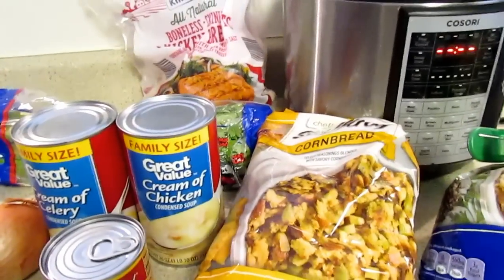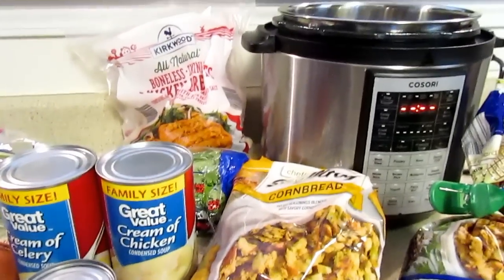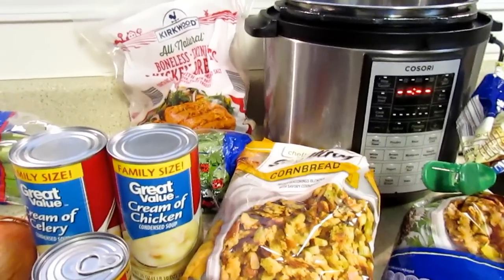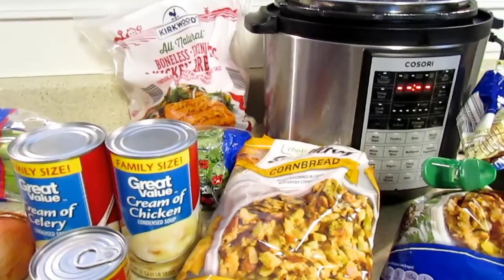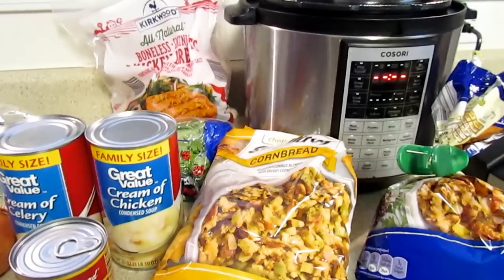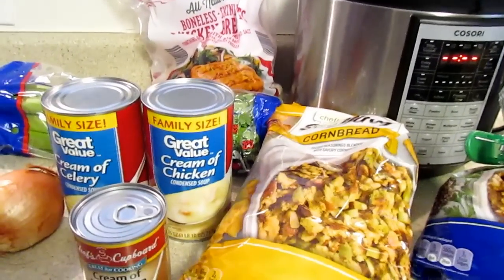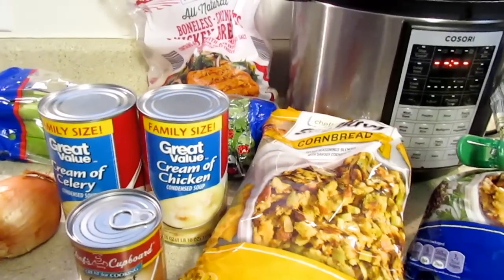Hi guys! I'm going to record the chicken casserole that I made probably months ago. I'm finally going to record this, and Trail is here to help gobble it all up. It's after Thanksgiving because it's like chicken and stuff like that. So it's really simple.